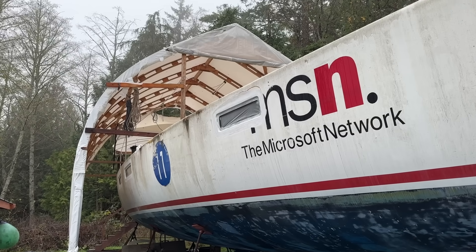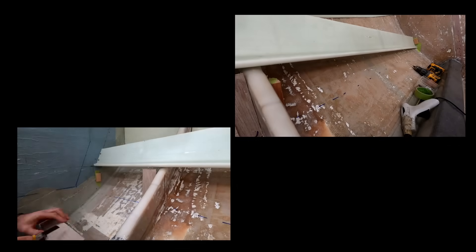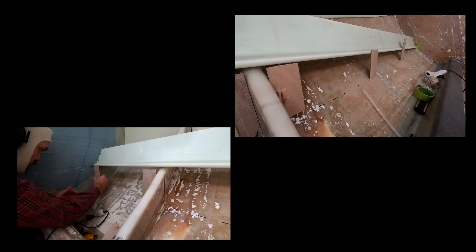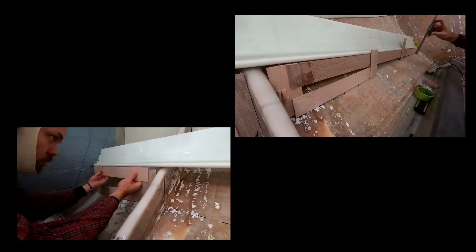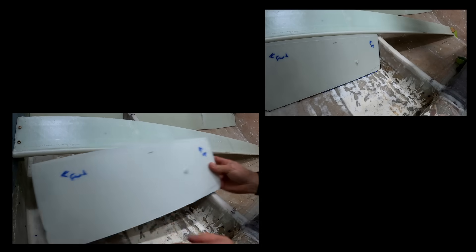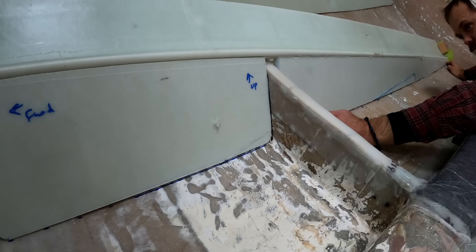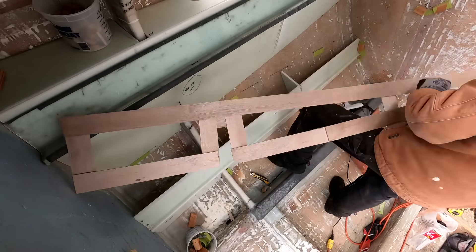If you've been watching this channel, you know by now my method for building new foam parts. First, I template the part. Here I am templating the longitudinal wall that will support the lower bunk. I've definitely gotten a lot better at it as the project has progressed, which makes a difference in how much faster I can get a part made without too much fuss. And when I can accurately make these parts, I use less epoxy to fill the gaps and the end product is lighter.